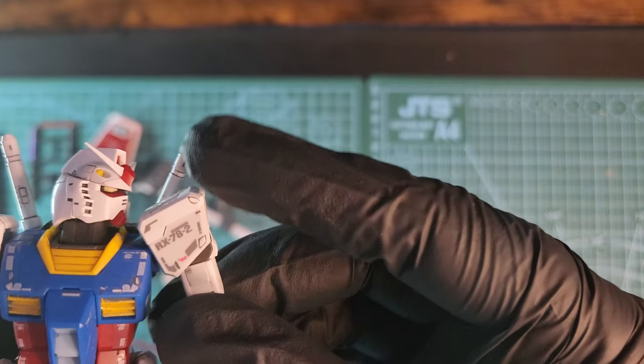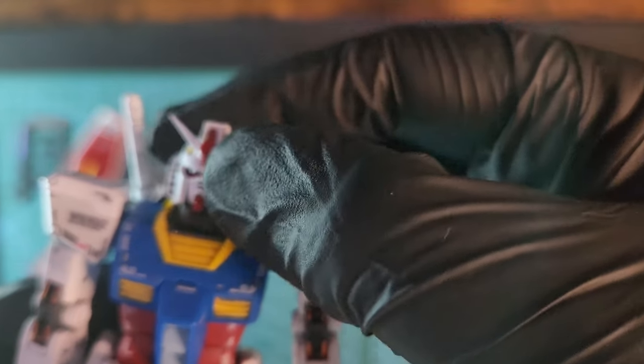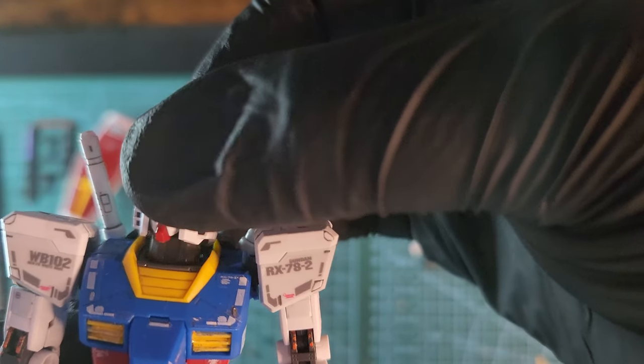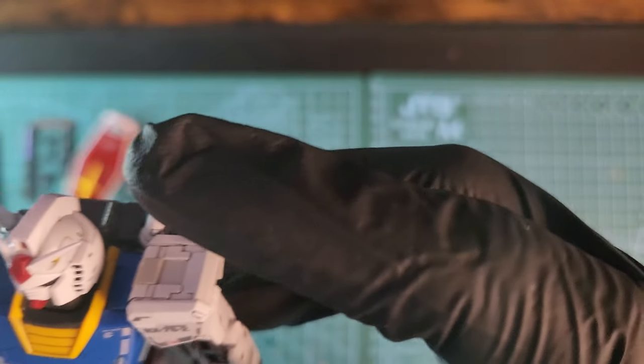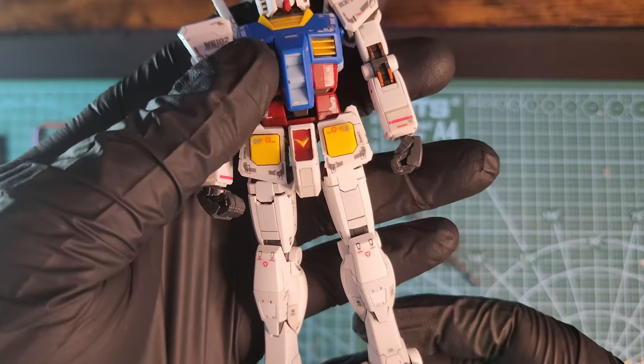The fist moves 360 degrees and the elbow moves up and down. The shoulder moves a little bit, not too much. The head is really beautiful and moves 360 degrees and up and down — it's attached to a ball joint. The saber handles also move a little bit. It's a beautiful kit, I really like it.